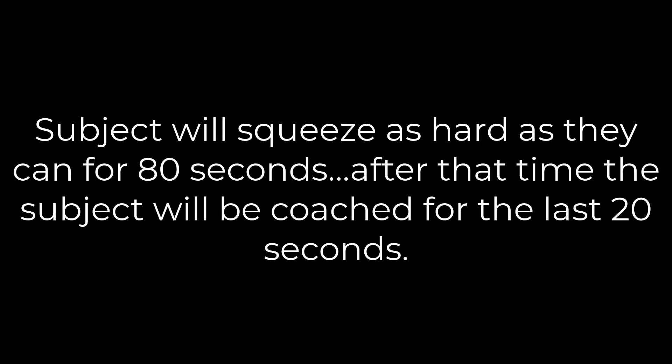For this variable, the subject will squeeze as hard as they can for 80 seconds. After that time, the subject will be coached for the last 20 seconds.